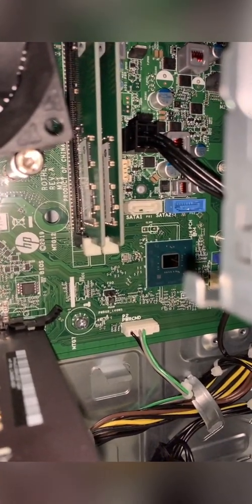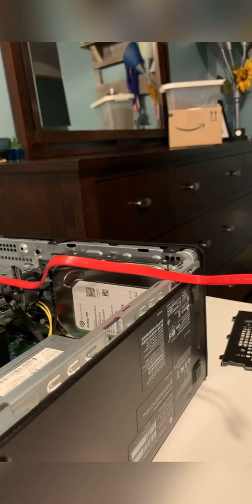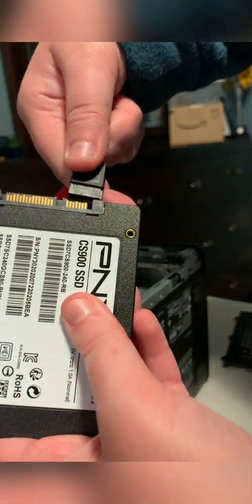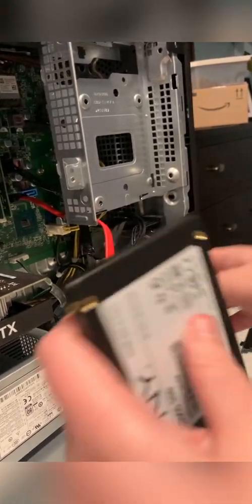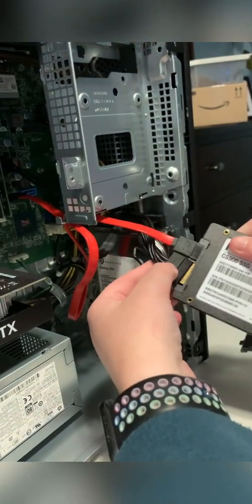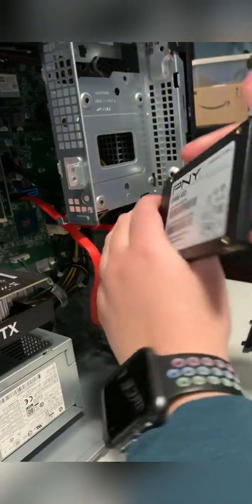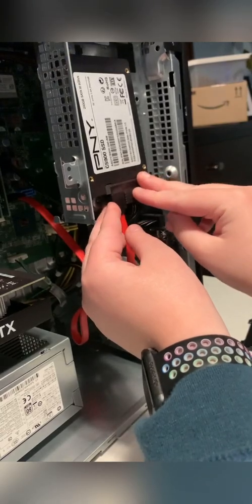Next, you're going to want to look in the PC for where it says SATA, and you're going to want to grab one of your cables and get that out. Now you can take that SATA cable and install it — you're going to put it in this slot. Then grab this cord, bring it closer, and plug it in just like that. Now it's ready to be screwed in and installed.